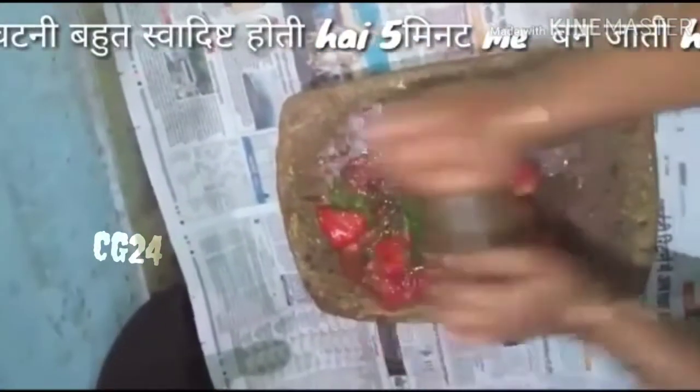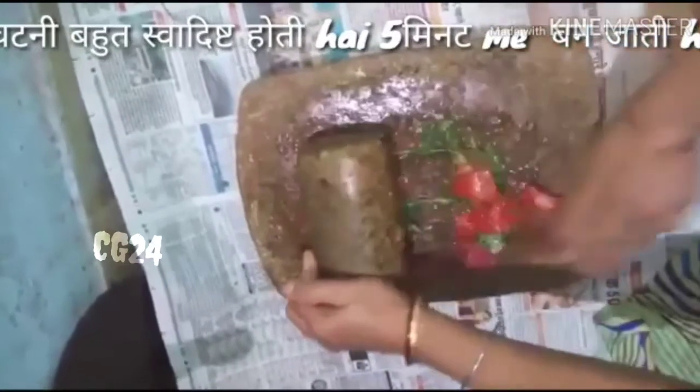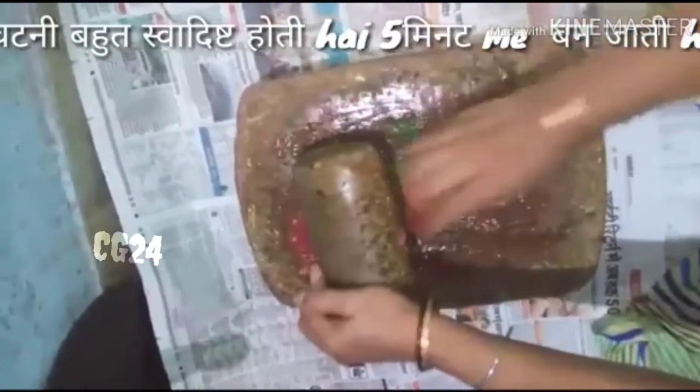Now I'm going to add one more sauce. I will add the sauce and put the sauce on it. Use the sauce and heat it in.